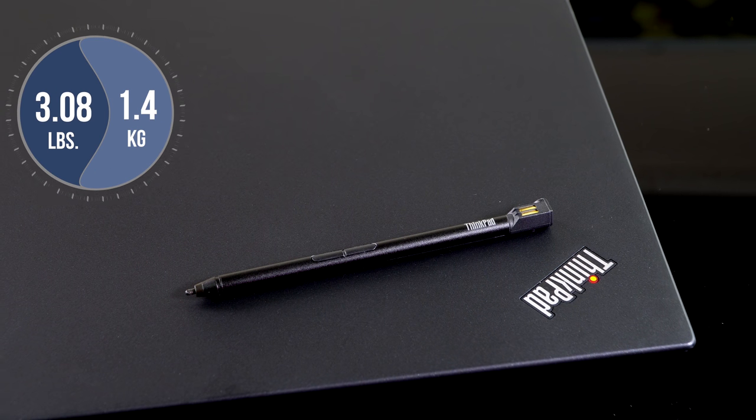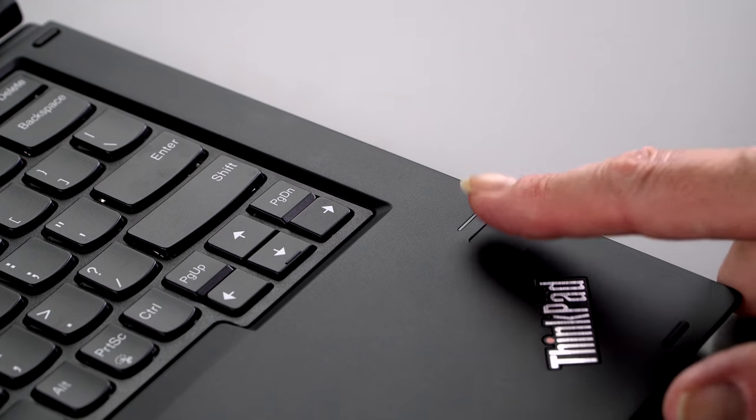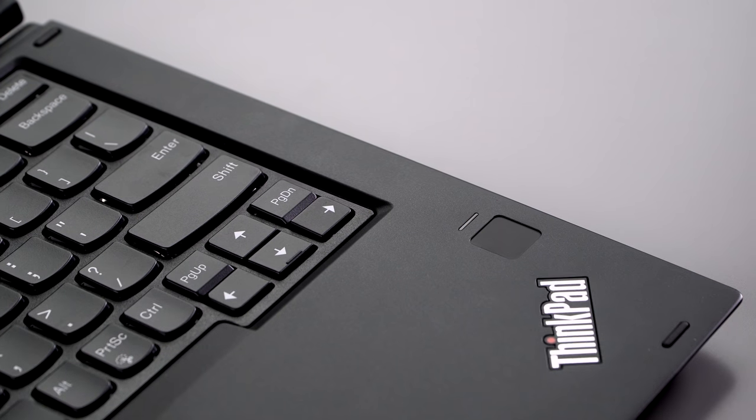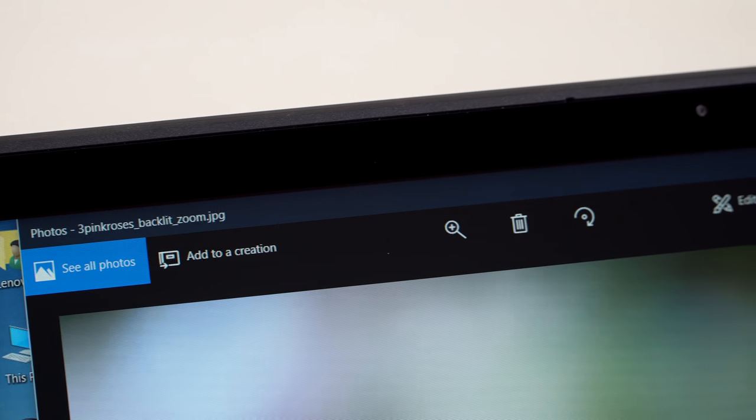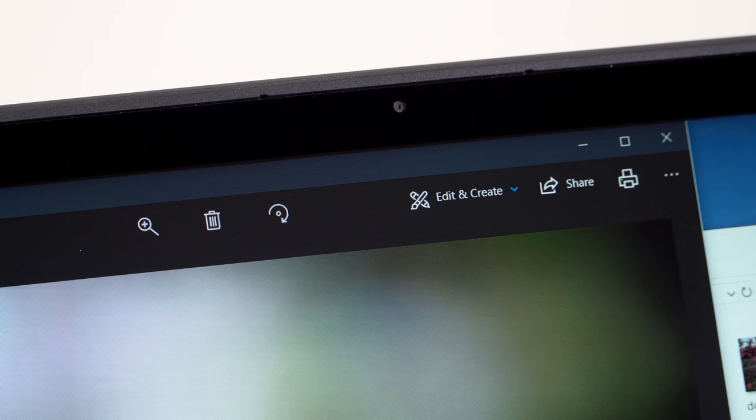There is no hard drive bay in this model because it's meant to be on the thin and light side. It has a fingerprint scanner. A Windows Hello IR camera is optional with this model, and it has the usual Intel 8265 AC Wi-Fi.